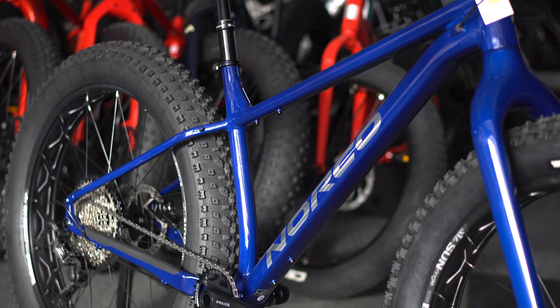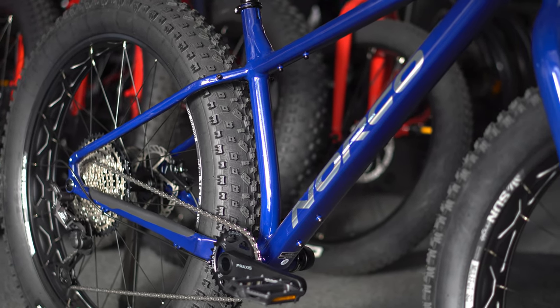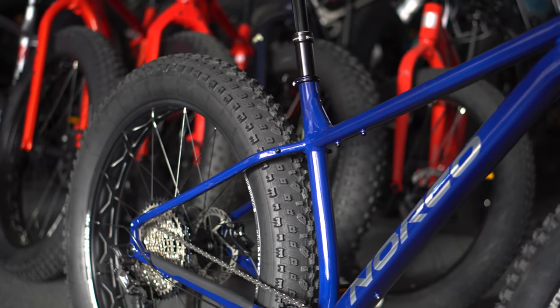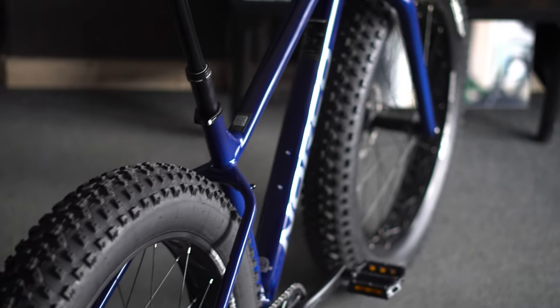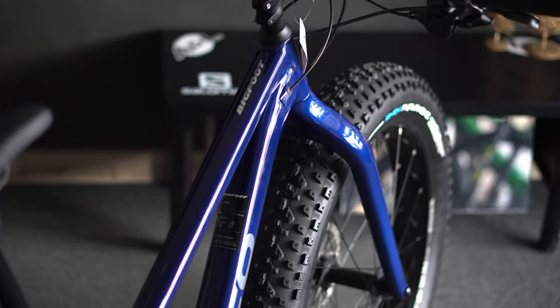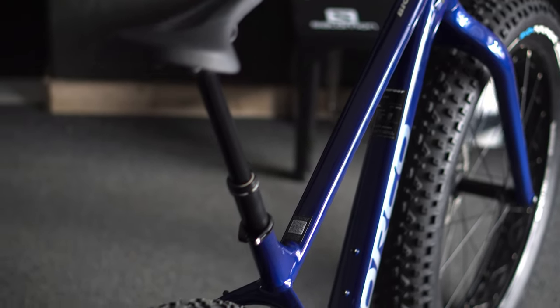The ride quality is going to be amazing. It's a relatively lightweight fat bike for how big a tire set it's running, and it looks fantastic. Norco knows how to make fat bikes — they've done a really good job over the past couple of years. I think everyone's going to be pleasantly surprised with this bike. Anyone looking for a bit more performance or coming from a Norco 2019 or older will find this quite the improvement.